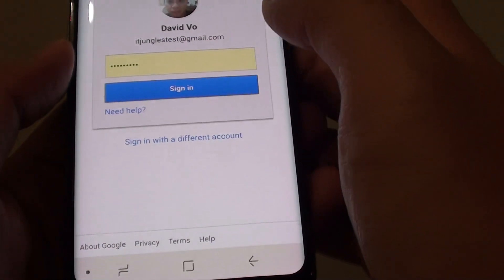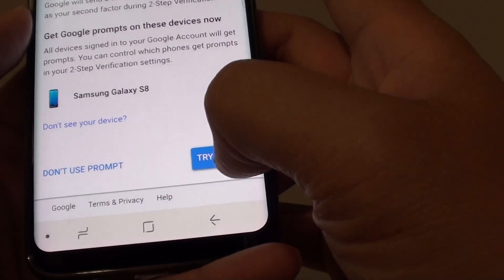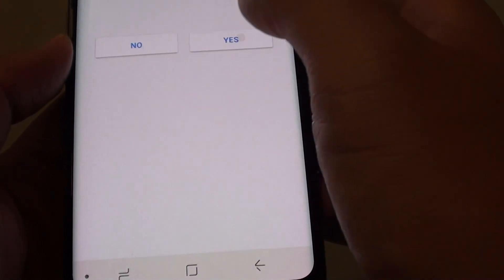Then we need to sign in again. After that we can tap on Try It Now, and then tap on Yes.